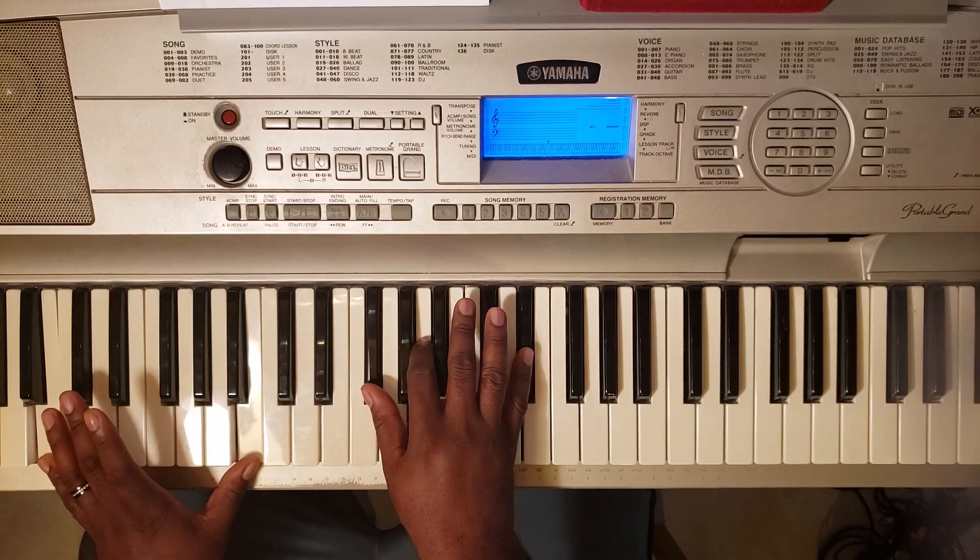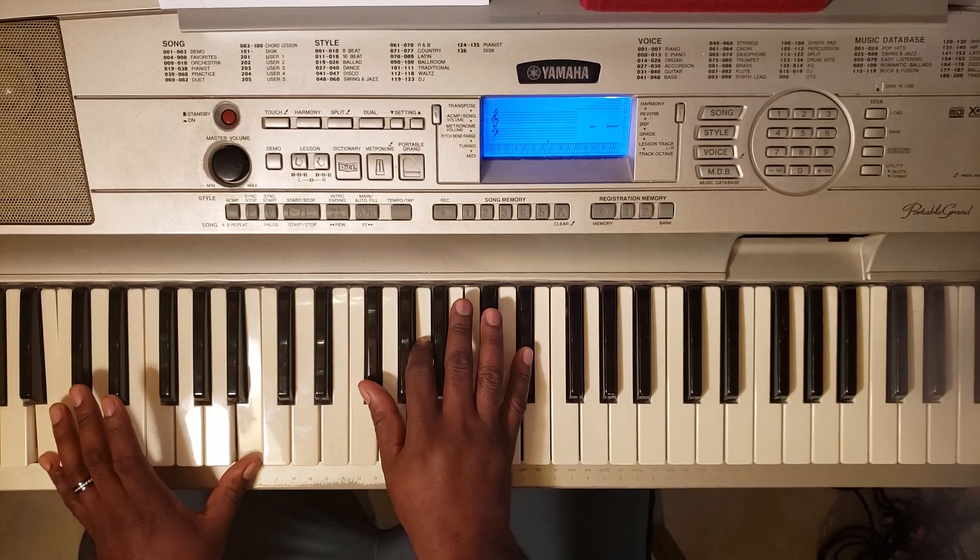Now this right here is going to be a B7. So you're going to hit B with the left, F-sharp, A, and D-sharp.